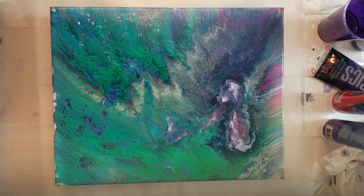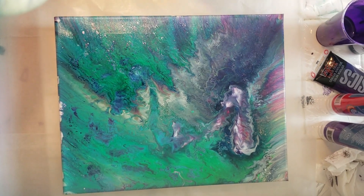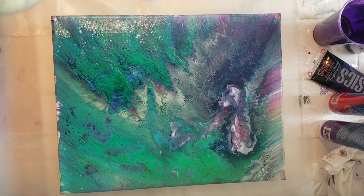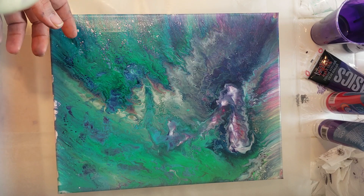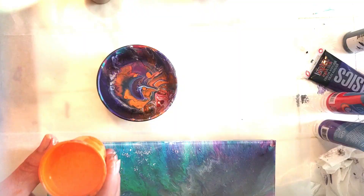I already mixed the paints this time. If you'd like to see how I mix my paints, I'll put a link at the top of the screen. There are a couple of videos — actually the five most recent videos — that go into detail on mixing paints. You're welcome to browse around, and if you have any questions I'll be happy to answer.